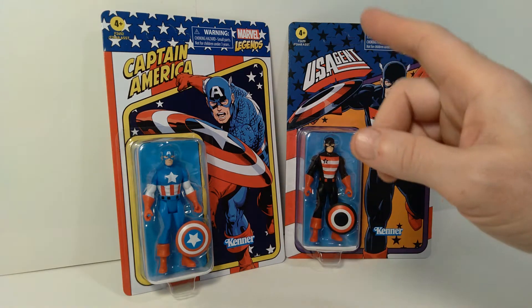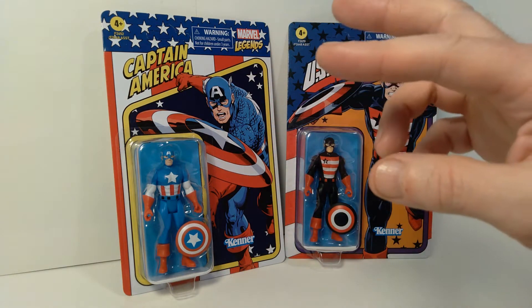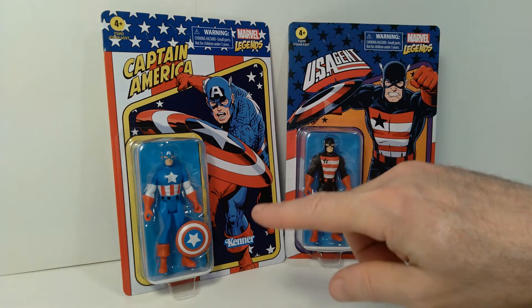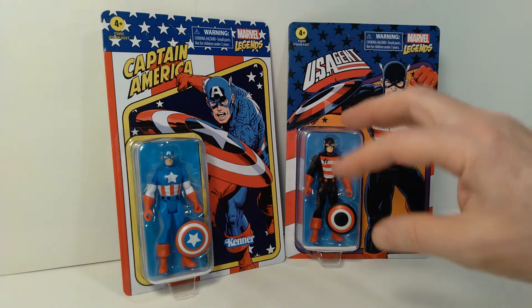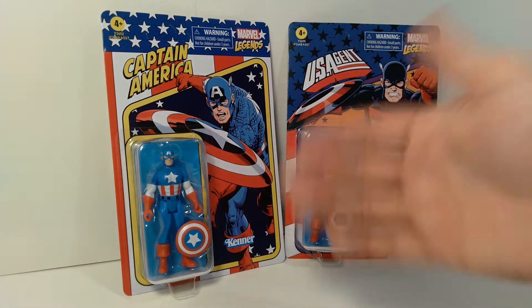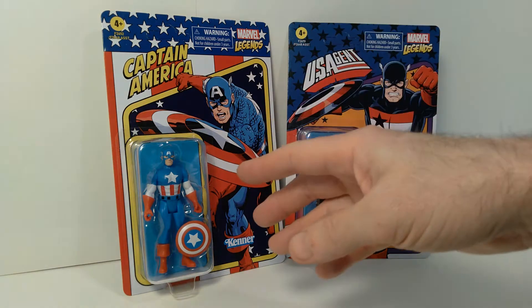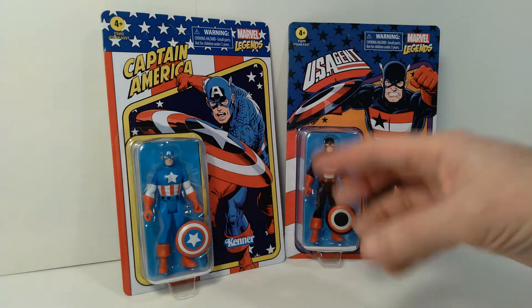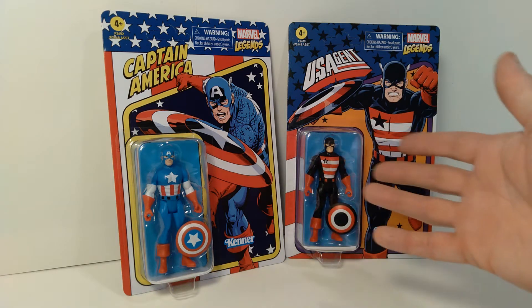So I picked up these two, and what we're looking at today are Captain America and U.S. Agent. These two figures actually use the same exact molds and tooling for both figures. It's basically the same figure — U.S. Agent is just the same figure as Captain America, just repainted to look like U.S. Agent instead.